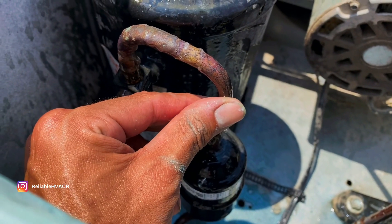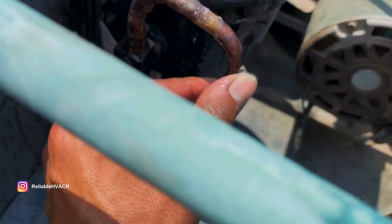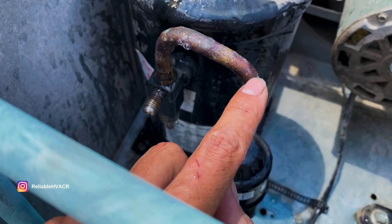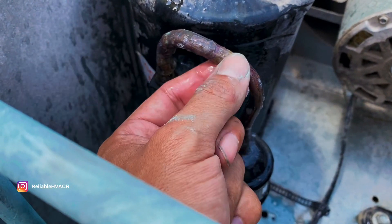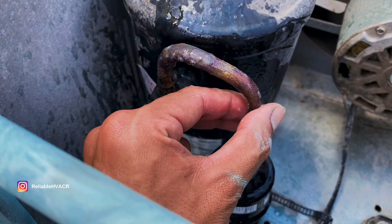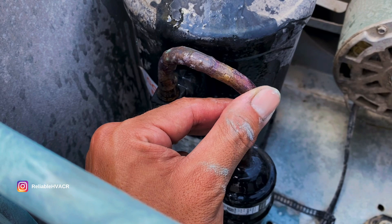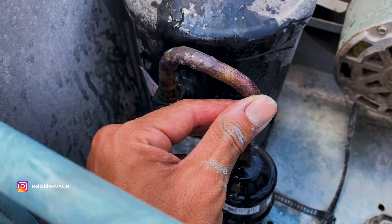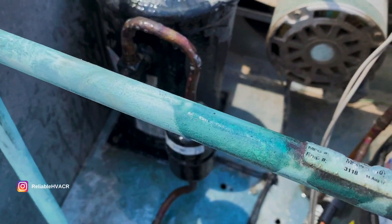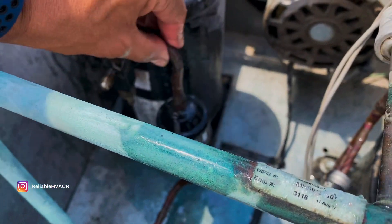It's right there. If I go like this, you can see it now. That is so weird, because that's the same thing that happened over here. I don't think there's a joint here - it's just like a U. It's not cracked, not a joint or anything. They're just these little holes coming out. It's after the service valve here, so I can pump it down and then solder it. That's not a big deal.